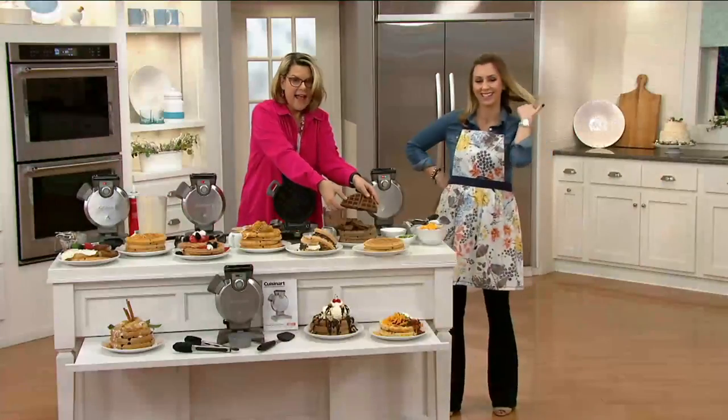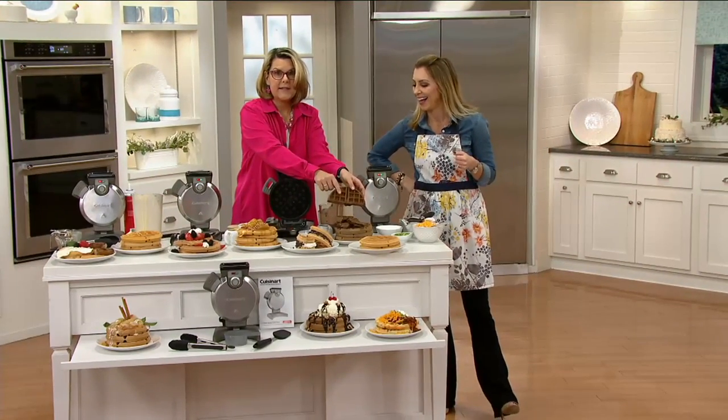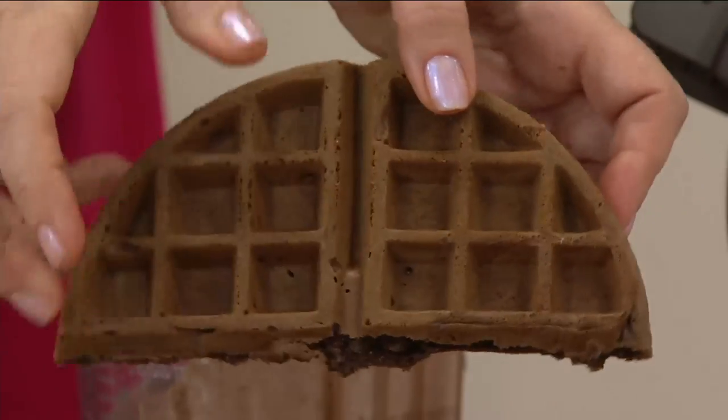A little crispy on the outside and nice deep pockets on here. Notice the pockets are nice and deep, so they're going to hold that syrup.